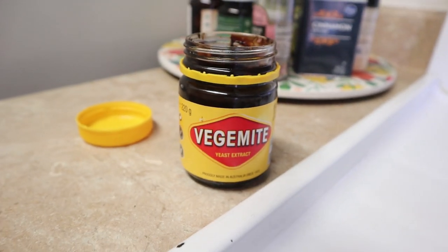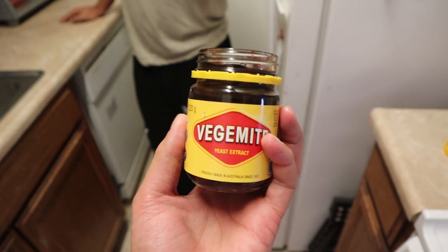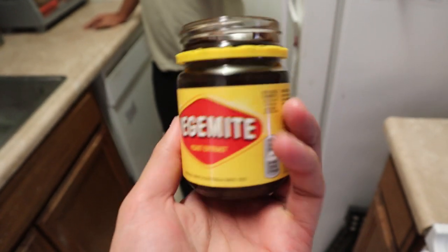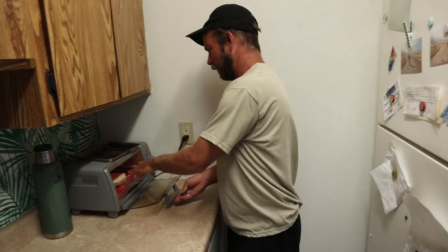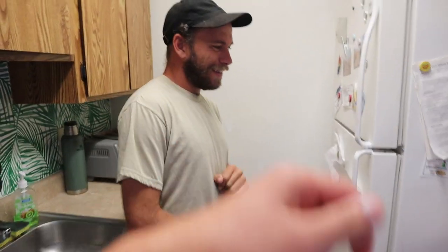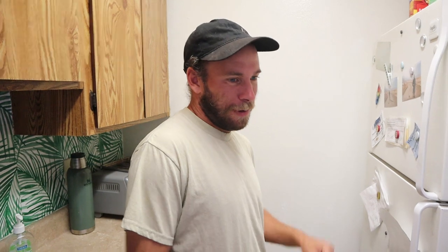I wonder if anyone's done a Vegemite milkshake. Oh my God. Could you imagine? I was thinking about it driving here today. You would be down to try it? Yeah, man — a little bit of Vegemite, some oat milk or almond milk. It's super salty, right? It's salty, yeah. You put it on lightly — you don't pack it on like Nutella.